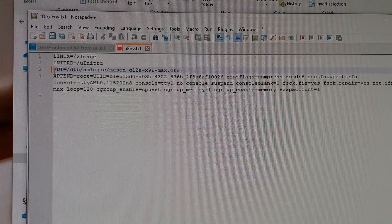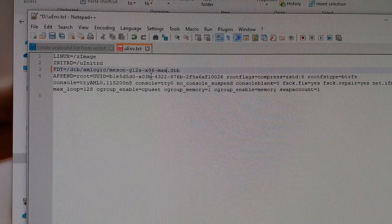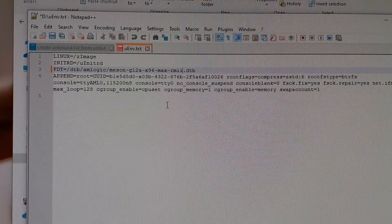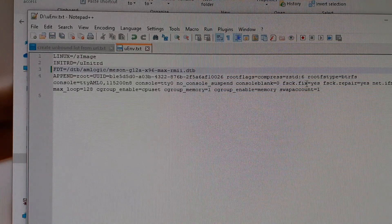Now change the fdt line. You have to write: meson-g2a-x96-max-rmii. Save the file and exit the text editor.